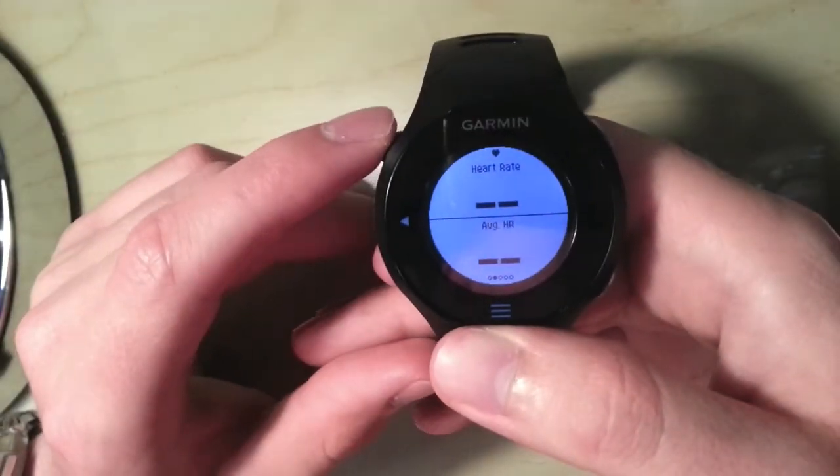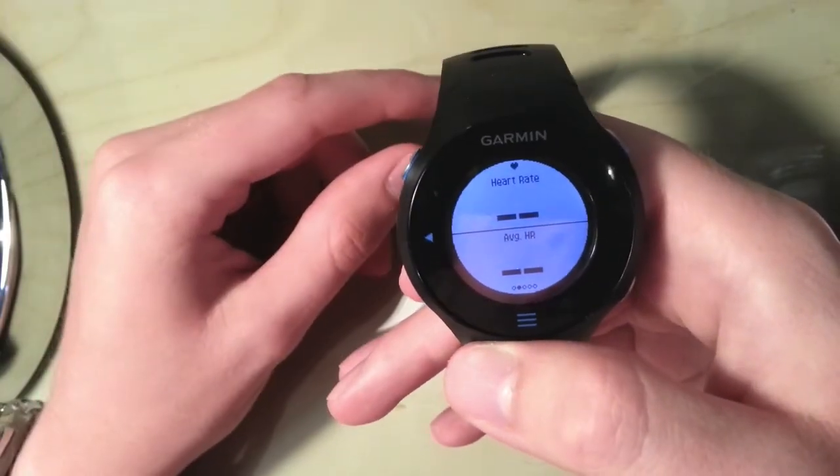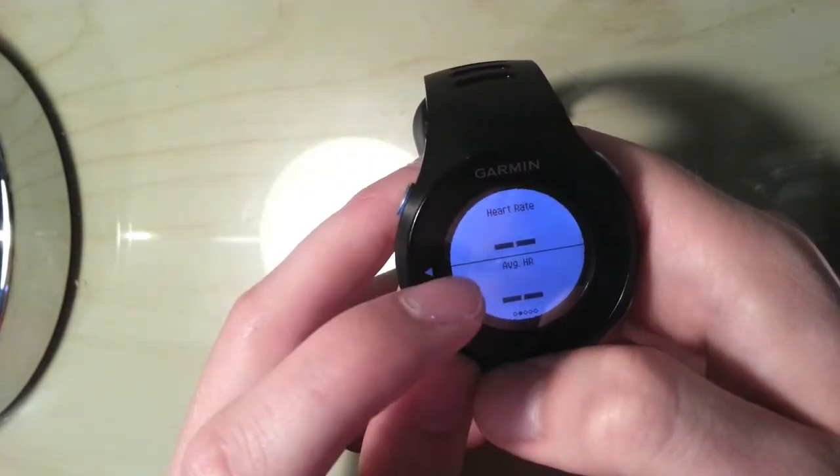Next page — because the watch is pretty new I've been using the heart rate a lot and I'm kind of obsessed by that at the moment, but I'm sure in time that'll wear down and I'll probably switch this to a 3-field layout. But at the moment it's 2 so it's nice and big. I've just got heart rate and average heart rate.